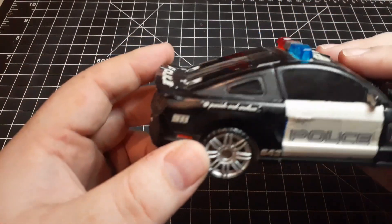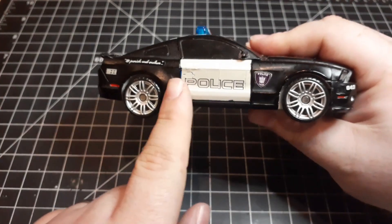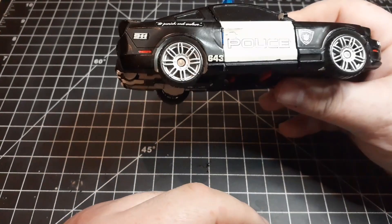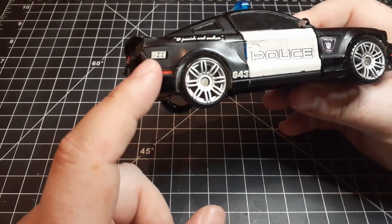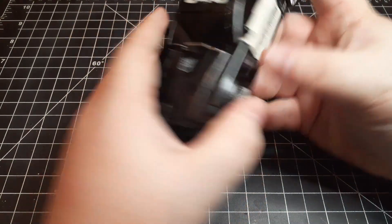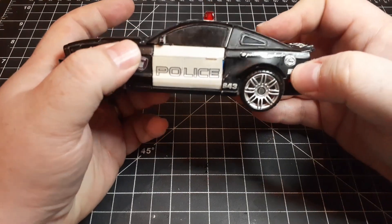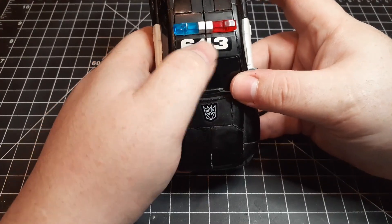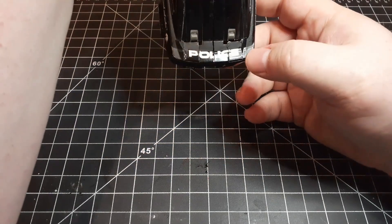If we zoom in right here you can see it says 'To Punish and Enslave.' There's the police logo, the police badge with the Decepticon symbol — that is way more crooked than I remember — '643, Dial 9-1-1,' Decepticon logo repeated over here, a silver gas cap, and on top we've got the light bar that was already part of the figure, along with '643.'